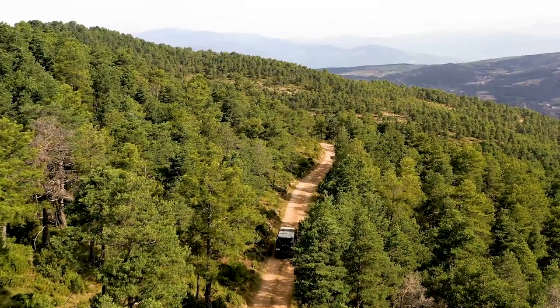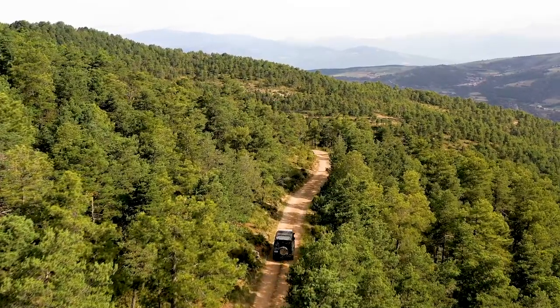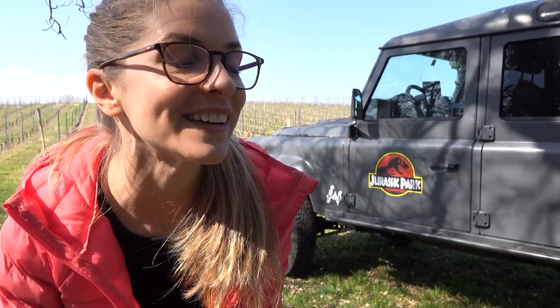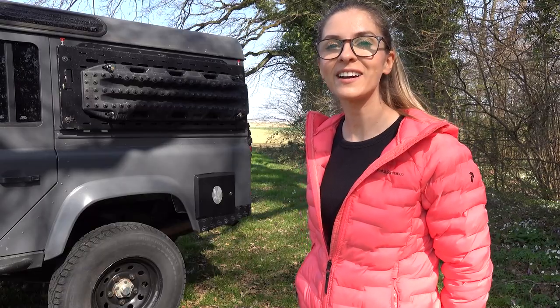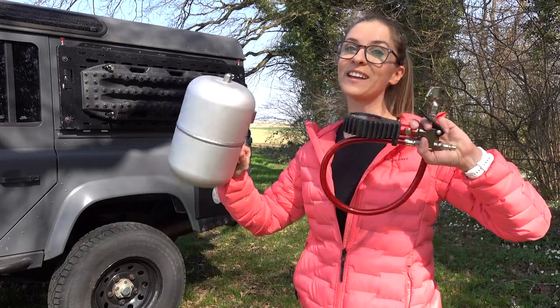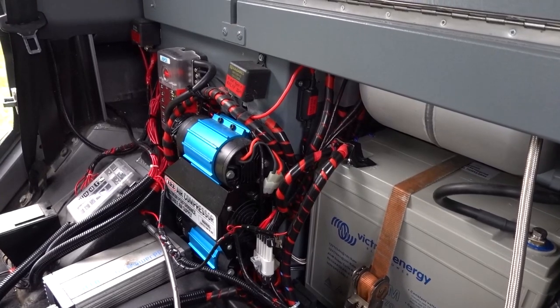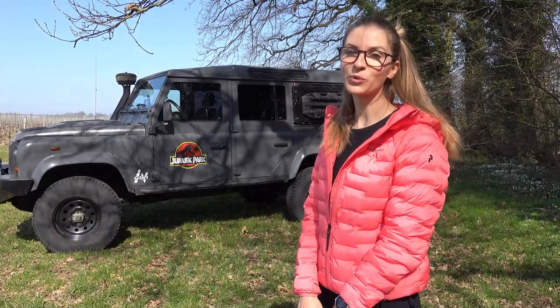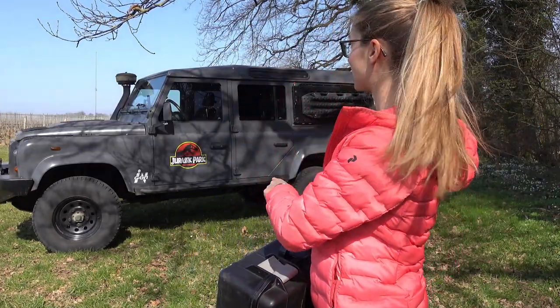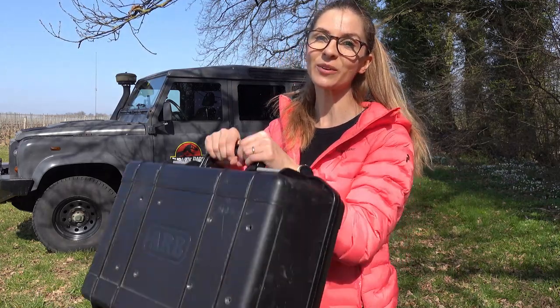Depending where you are going, off-road isn't exactly the same. For example, in Europe it's quite rare to have a 100% off-road track on several hundreds of kilometers. Deflating and re-inflating the tires can be a true pain if not properly equipped. This is why I highly recommend you to invest in a reliable and trustworthy compressor like the ARB Twin Compressor with the 1 gallon air tank. Whether it be an onboard compressor or a portable one — which is in fact the one we bought but installed as a fixed accessory in our Defender — it's always best to carry a compressor in your 4x4.